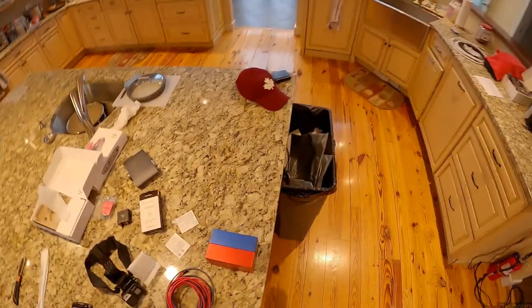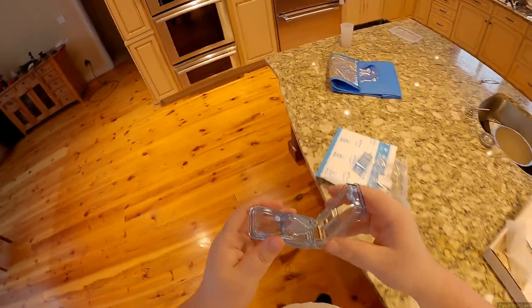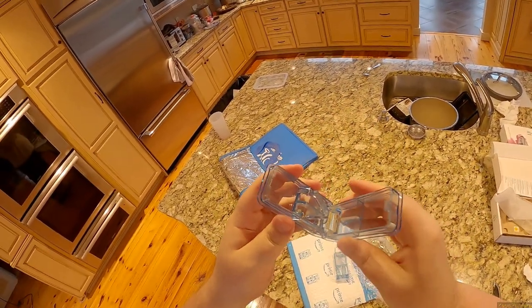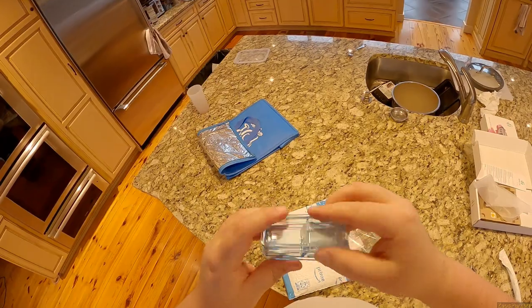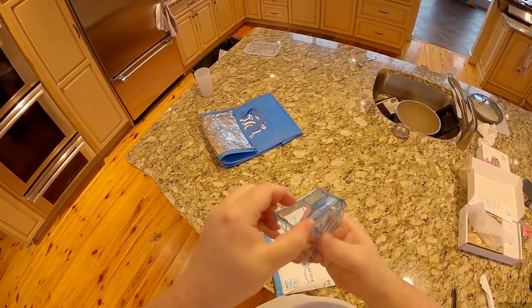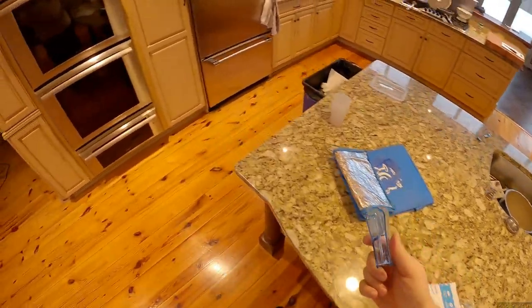Having two pill splitters is probably good because some people can't swallow large pills, so we could split them or crush them and mix them in with something — probably not gin though. There is literally a razor blade in there. You drop your pill in and go chop, then it just falls into the little case and you pour it out.